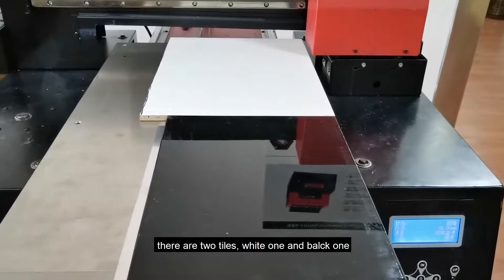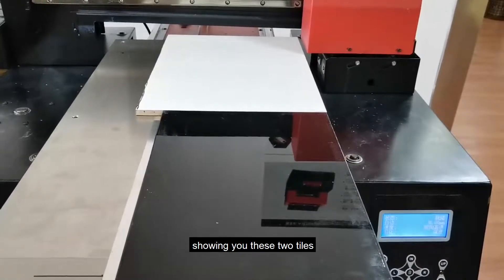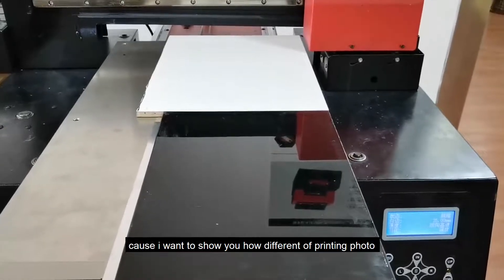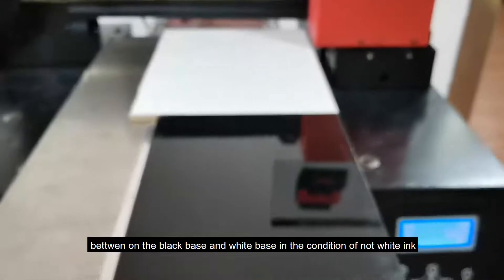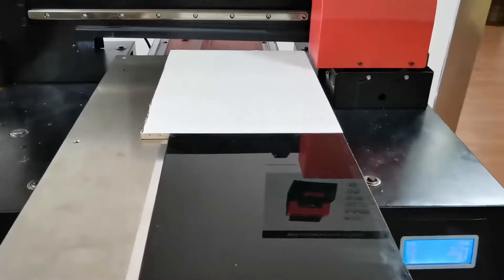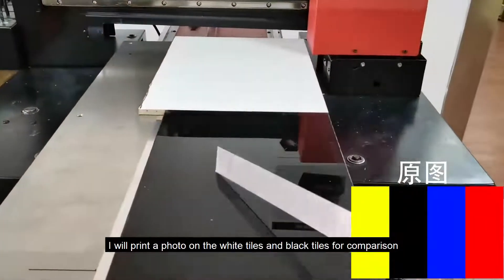There are two tiles: a white one and a black one. I'm showing you these two tiles because I want to show you how different our photo print looks on a black base versus a white base in the condition of no white ink. I will print the photo on both the white tiles and black tiles for comparison.